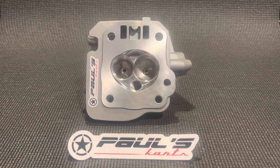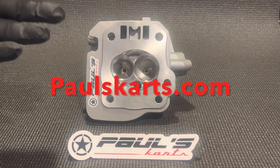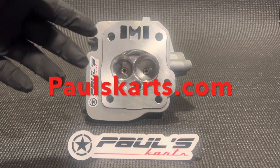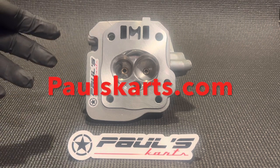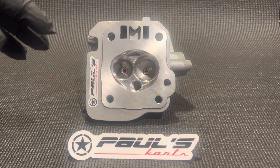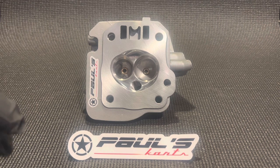Bronze guides — those are Freya bronze guides. Really nice guides. Guide materials from Argentina. High-quality bronze. We then take the guides, and before we even install them, we size them, cut them to size, and shape them. We bullet-shape the intake and put a radius corner on the exhaust. Then we install the guides and ream them and hone them to size for the valve.